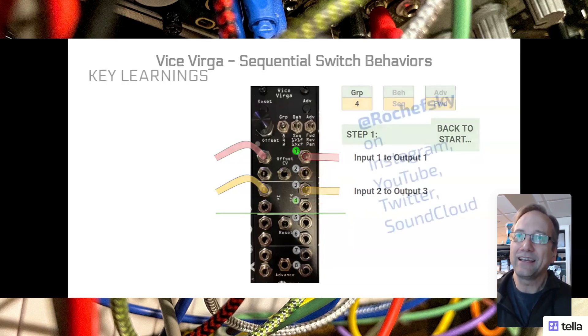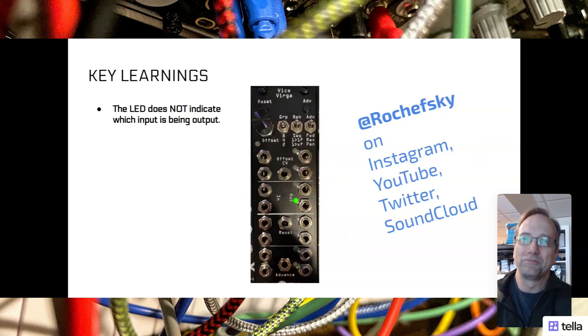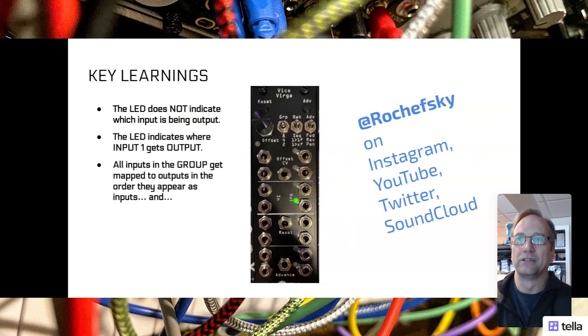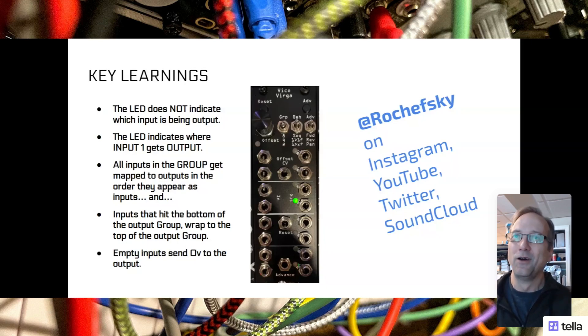So that's the behavior - I hope you get it now. The key learnings here: the LED does not indicate which input is being output. That was my main problem. The LED indicates where input one gets output. All the inputs in the group get mapped to the outputs in the order they appear as inputs. Inputs that hit the bottom of the output group - whether you're in two, four, or eight setting - wrap to the top of the output group. Empty inputs send zero volts to the output. I hope that helped you. It certainly was tough for me to figure out, but now that I get it, this thing is going to be incredibly useful for me.